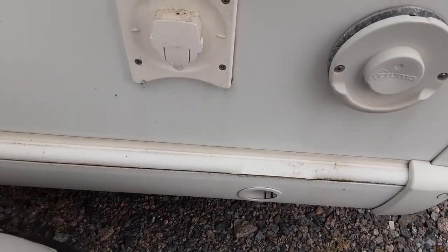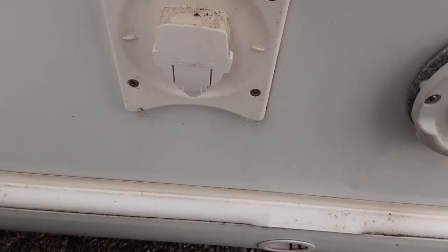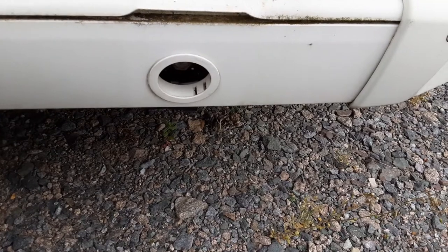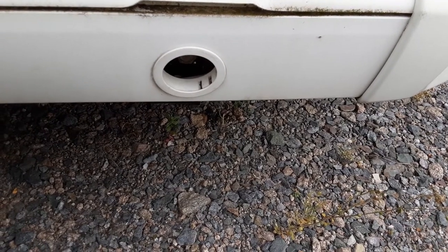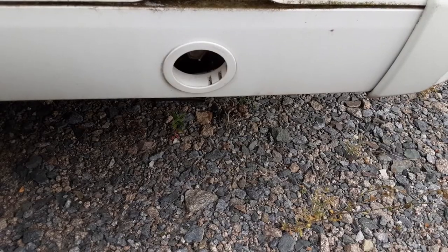You've then got your dog shower connection. Very simply, you'd pop this cap off here and push the dog shower into place on the side of the van. You've got your wind-down legs on either side of the caravan at the front, and they are there to stabilise the caravan, not lift the caravan. If you lifted the caravan with these, it could actually damage the floor of the van.